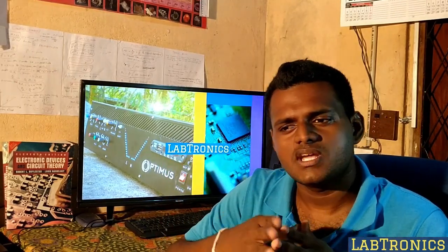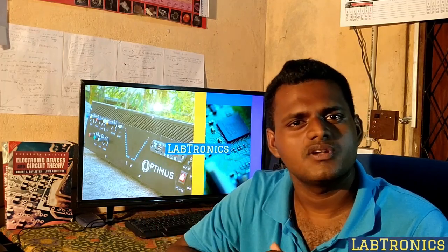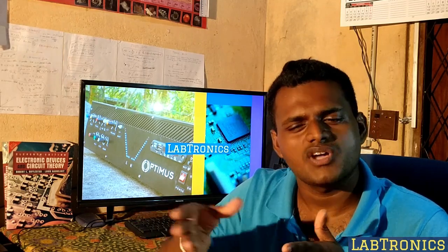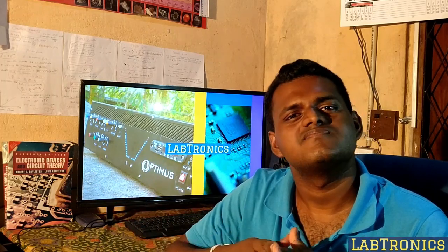Another thing I had to tell you: I am not going to use Arduino or any other modules. Why? Because if I want a programming part, I am definitely trying to use microcontrollers — PIC microcontrollers. So no need to use Arduino; it's not an advanced thing.